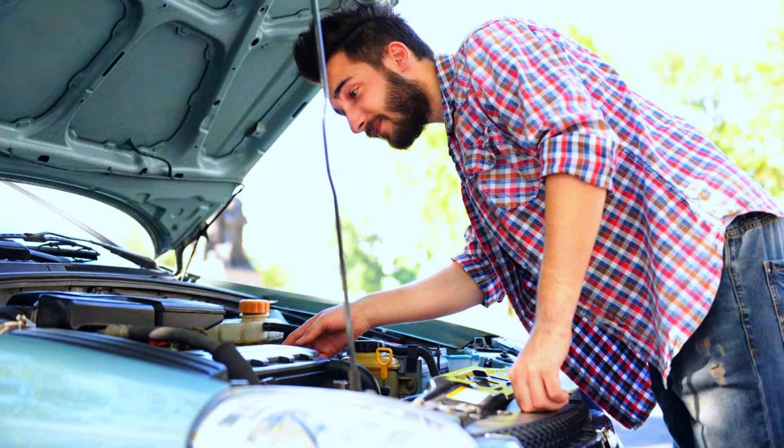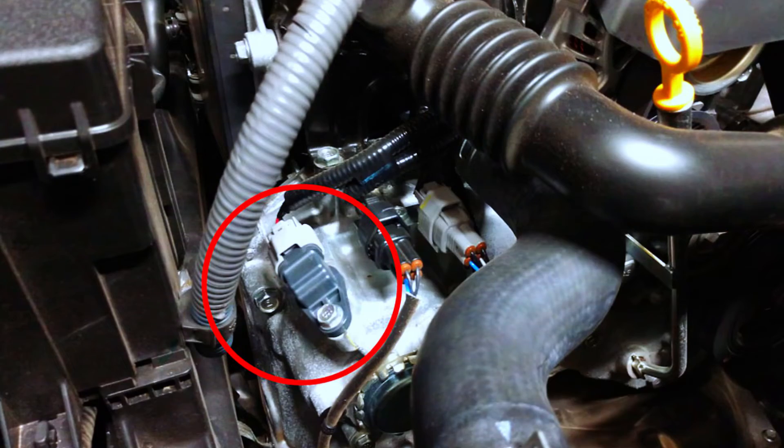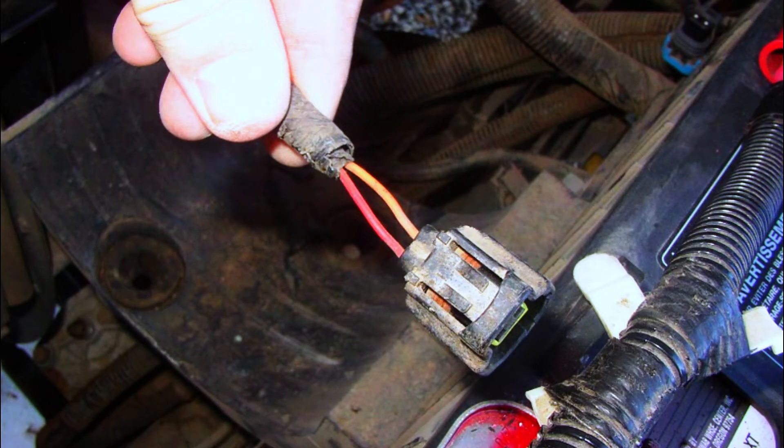Next, check the wiring. Pop the hood and locate your camshaft position sensor — it's usually near the top of the engine, close to the valve cover. Look for any loose or damaged wires around the sensor, and check the connector for corrosion or cracks.